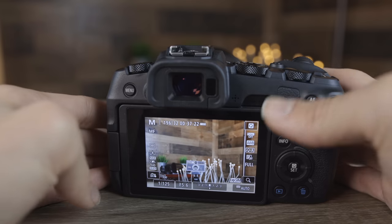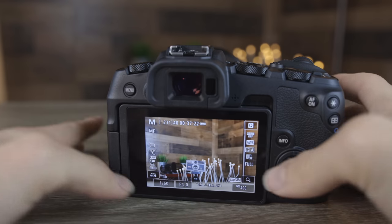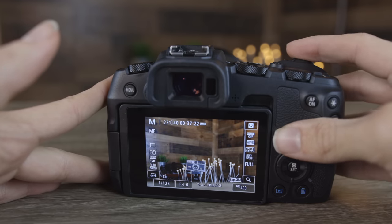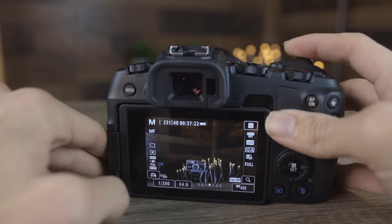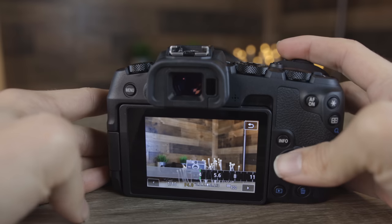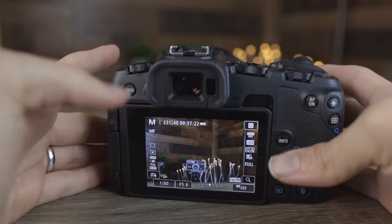Now let's talk about exposure. With the camera in manual mode, we can see our shutter speed, aperture, and ISO settings. To make our scene darker, we stop up the aperture by twisting the top dial clockwise. Faster shutter speeds result in darker pictures; slower shutter speeds let more light in and make the scene brighter. Aperture is controlled by pressing the aperture control and twisting the dial or using the touchscreen — the lower the F number, the brighter the scene. Stopping down from F4 to F5.6 makes the scene noticeably darker.